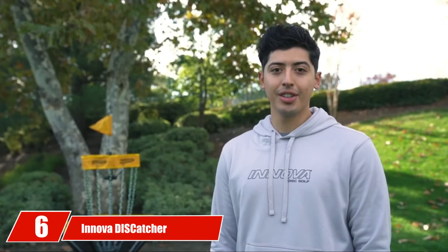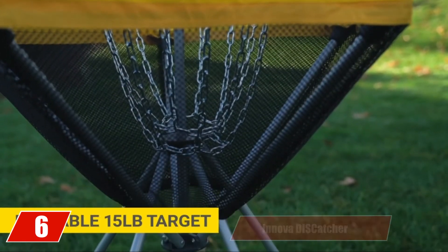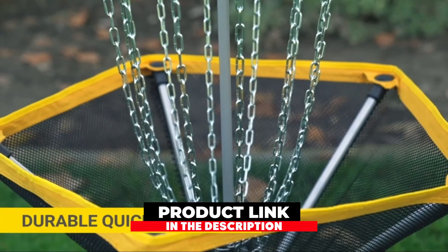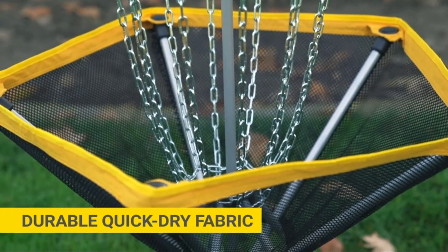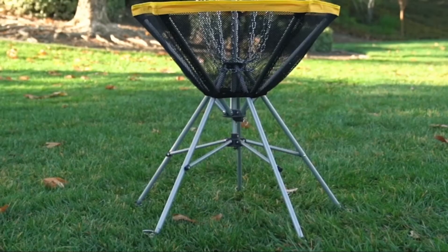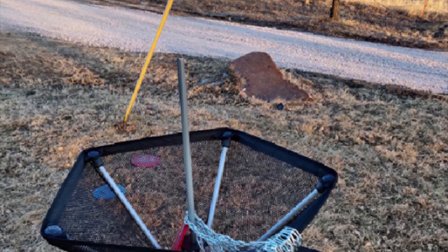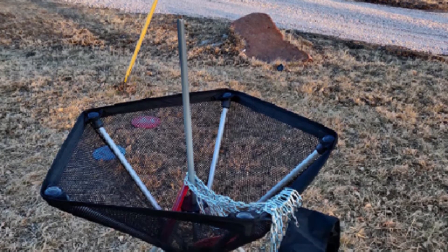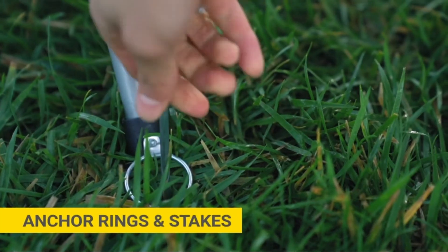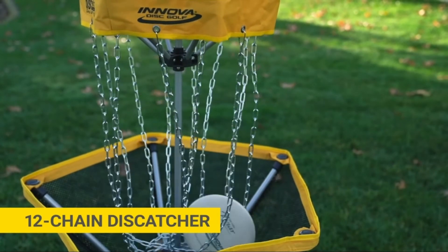The number 6 position is dominated by the Innova DISCatcher Traveler Target. Bringing you a truly portable disc golf basket, Innova comes with a basket weighing a mere 15 pounds. The basket comes packed in a nylon bag which you may use as a carrying bag, and when you're not using the basket, you can fold it back up and pack it inside. Along with having an easy assembly process, the target also comes with 12 steel chains, allowing it to act more like a permanent basket despite being lightweight. The basket comes with five legs that create a wide, solid base.